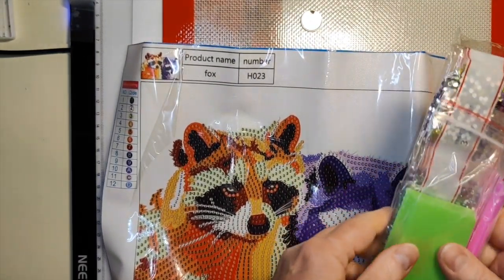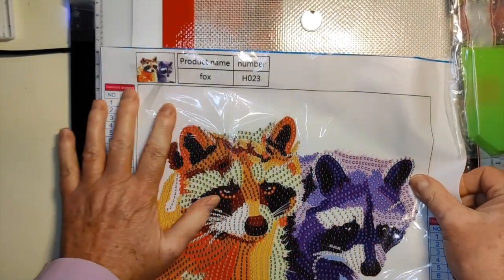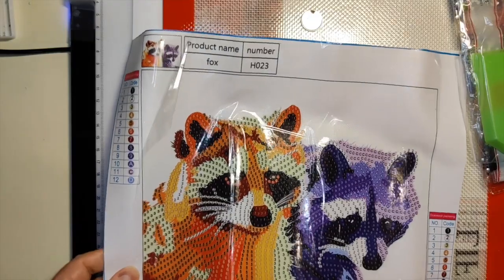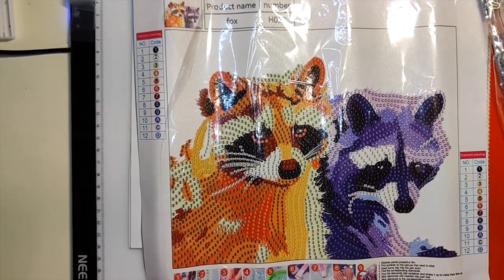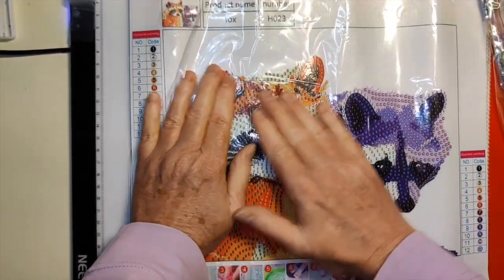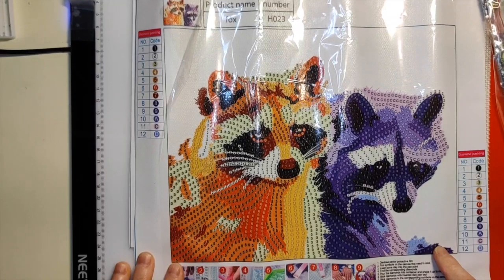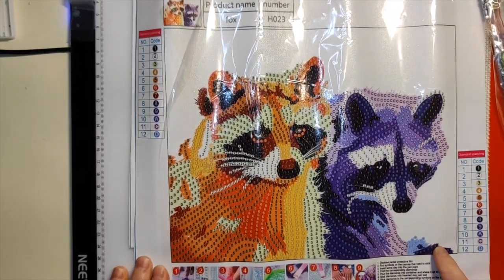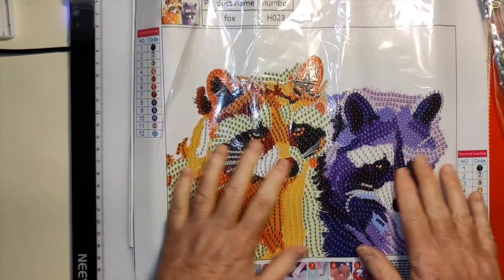I went crazy on February 22nd and I ordered 57 special shaped diamond paintings from Fansells because I wanted to do a lot of special shaped diamond paintings on weekends. I love doing them — they're my favorite snacks. Fansells, for those of you who may not be familiar with it, has so many special shaped diamond paintings it's not funny, but it's good.